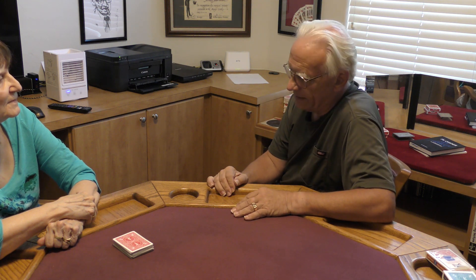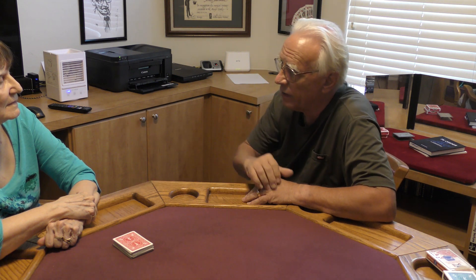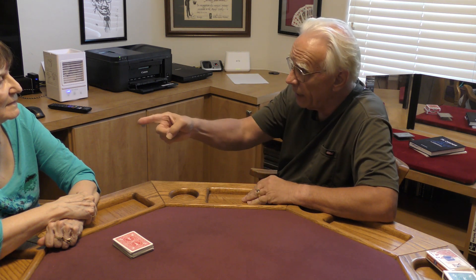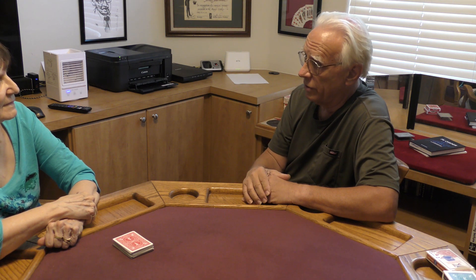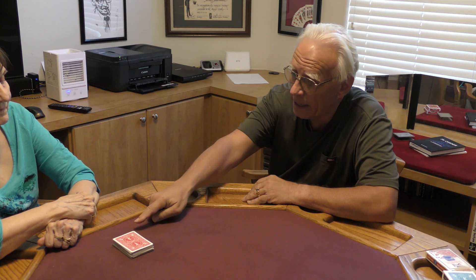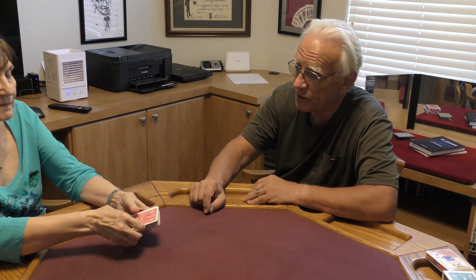Seventeen. What we just did: my number twelve is going to be where your thought-of card is, and the number you named — seventeen — is going to be where my thought-of card is. I'd like you to count down twelve cards right there on the table, face down, and stop on twelve.